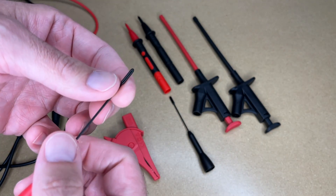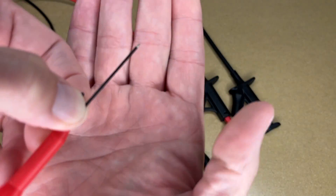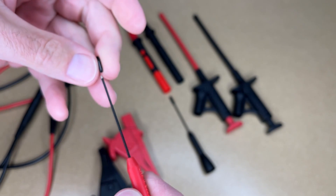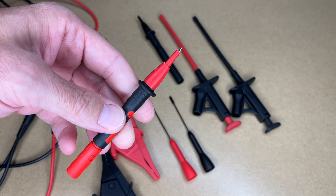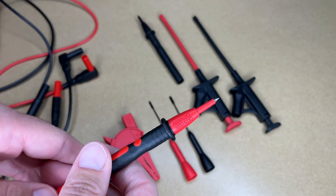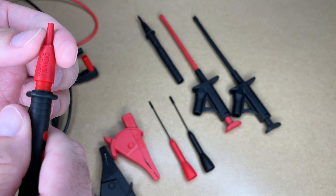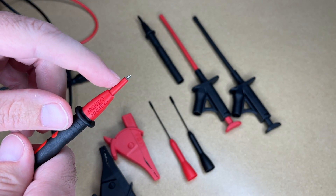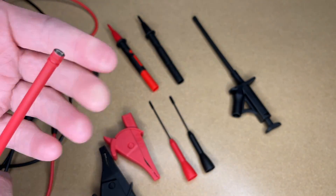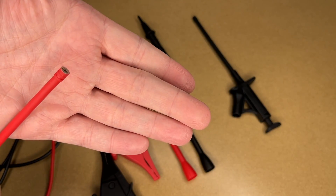We have two clamps, and then we have these needle probes — they have some rubber on the end and that tip is very sharp, so I'll put the little cap back on. Then we have the standard style probes; if you have a multimeter missing probes this will cover you, and the guard will come off if needed. For high voltage work you can leave it on, but there may be applications where you want to take it off. Then we have these little grabber probes — you press the end and it opens up so you can hook it onto something.